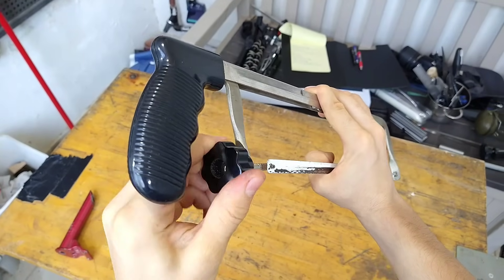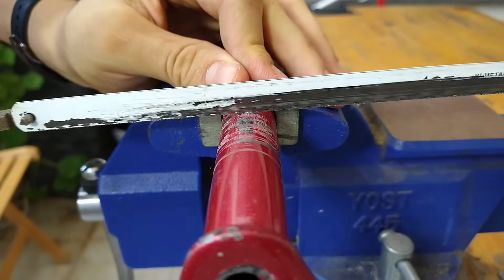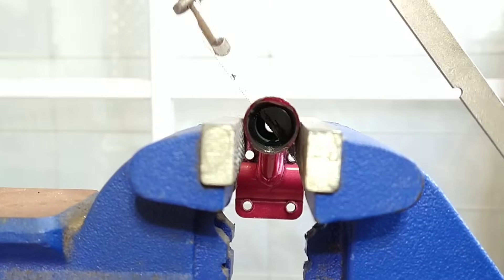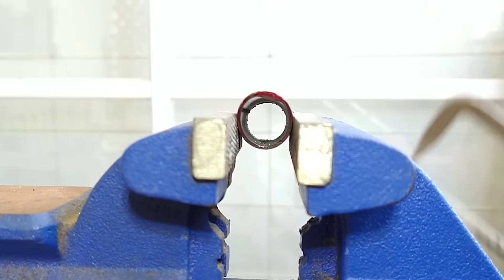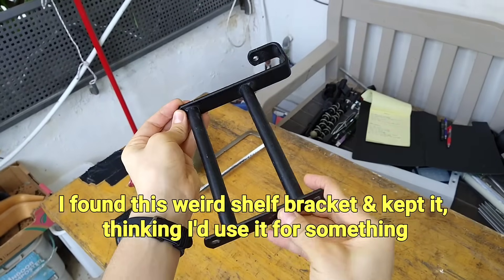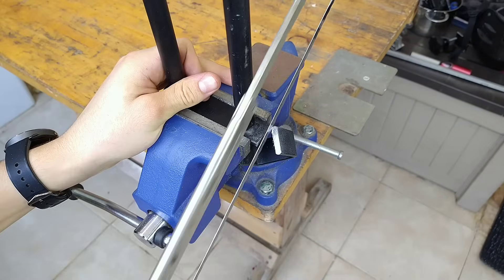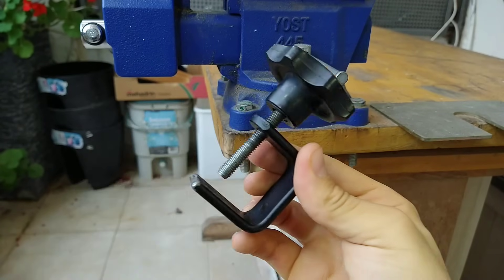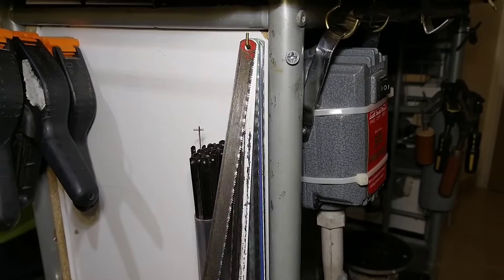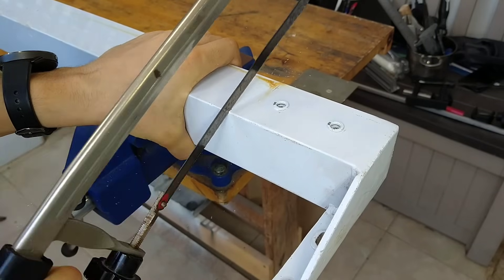Hack saws are the simplest and most versatile tool for cutting metal — a must-have for any workshop, but there's a catch. To cut steel, I use fine-toothed bimetal saw blades. You can even get carbide blades for cutting hardened steel, but those cost more and there are better methods. I use blades with fewer teeth for cutting aluminum since they cut much faster and I can fix the rougher edge they leave very quickly.